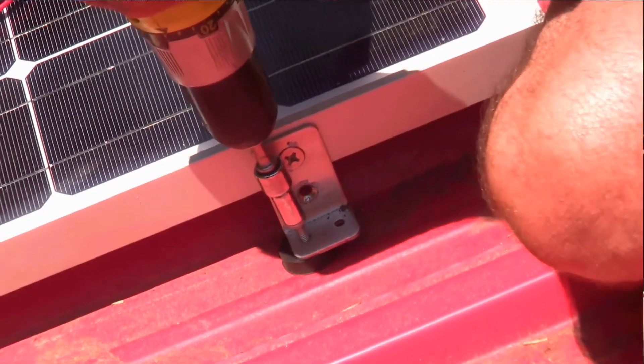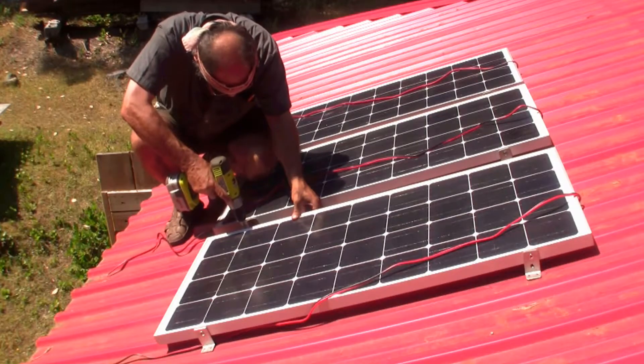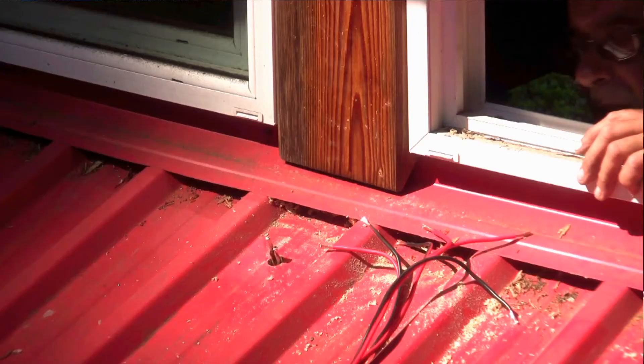Hi everyone, Markerboy here out in the woods off grid with the second part of my simple solar installation. In part one I mounted three solar panels on the roof of my shop and ran the wires ready to be hooked up to 12 volt batteries via a charge controller. Today I'm going to mount the charge controller, fabricate a bus bar and connect the batteries so they can be charged.